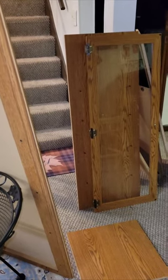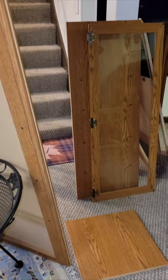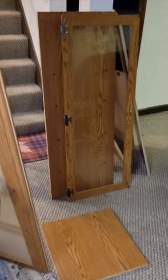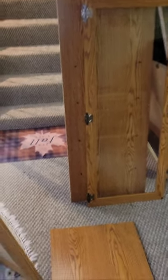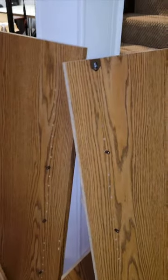We had this old TV stand wall unit slash storage unit that we were going to get rid of, so I ended up taking it all apart. These are some of the pieces and I just couldn't bring myself to throwing them out. I've been hanging on to them for a while trying to figure out what I could do with them and make something else out of them. So it finally hit me — maybe I'll make a fermentation chamber out of them.